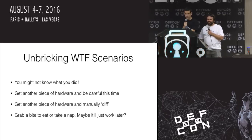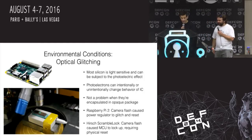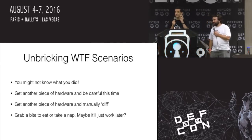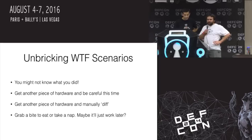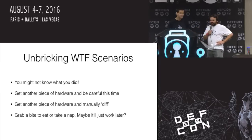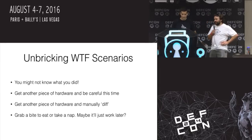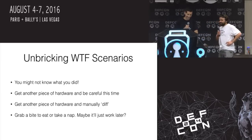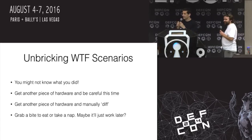The Bosch BMP 085 pressure sensor is also sensitive to that. There's also the Raspberry Pi 2, where the power regulator was sensitive to light. There are lots of things that you assume have a package over them — a plastic package — but light and photons can still get through and mess with you. These WTF scenarios: what the heck did you do? What did you break? We didn't change anything. It worked yesterday. So what can you do? Get another piece of hardware, do a manual diff, compare every single component, swap them out one by one — or just grab a bite to eat, take a nap. Maybe it'll work tomorrow.